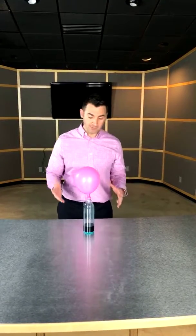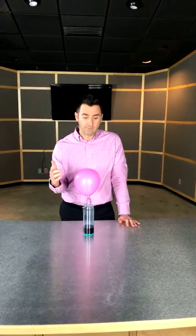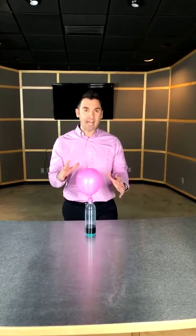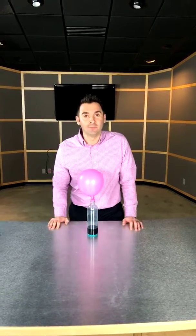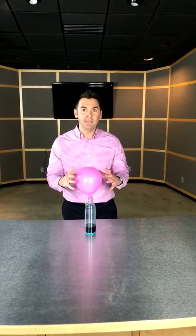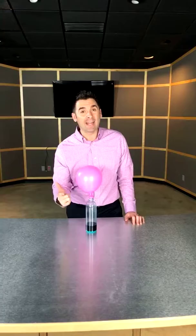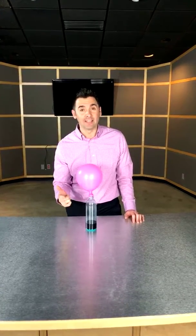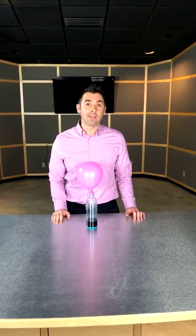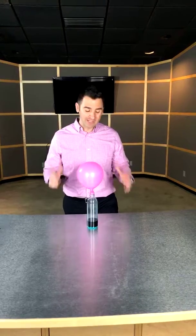If you're having those kinds of problems — if you can feel it whenever the temperature changes or a front comes through — this is what's happening, and chiropractic could be the answer for you. We make sure that joint is moving the way it should be, decreasing your pain and dysfunction, and getting you back to doing the things you need to do, want to do, and love to do. That's what it's all about: keeping you moving your life the way you want, whether a storm is coming or not.